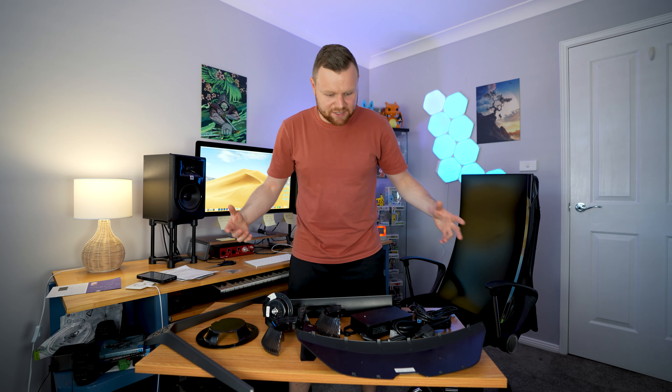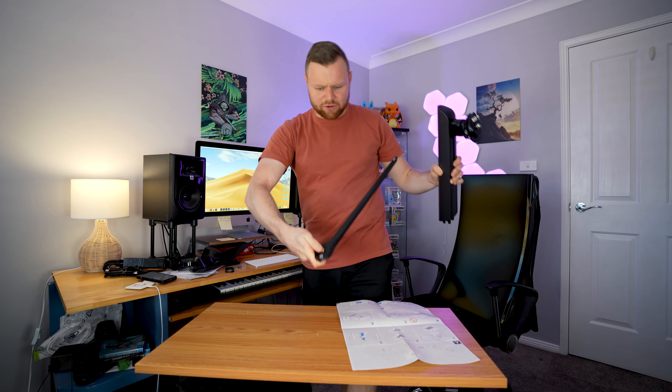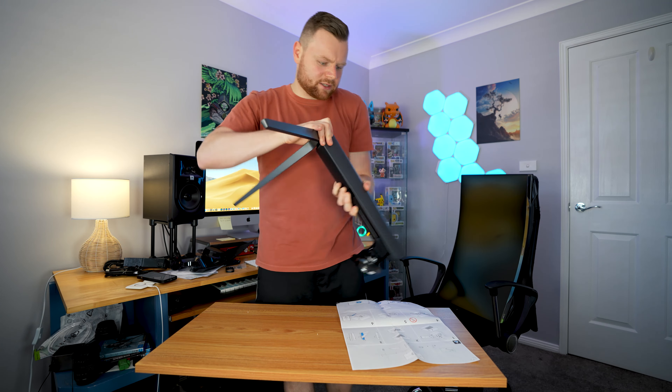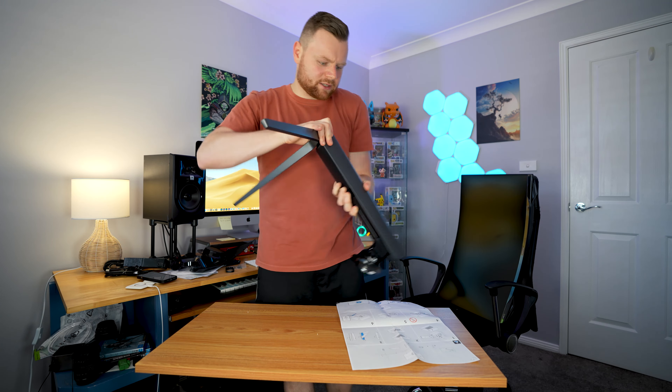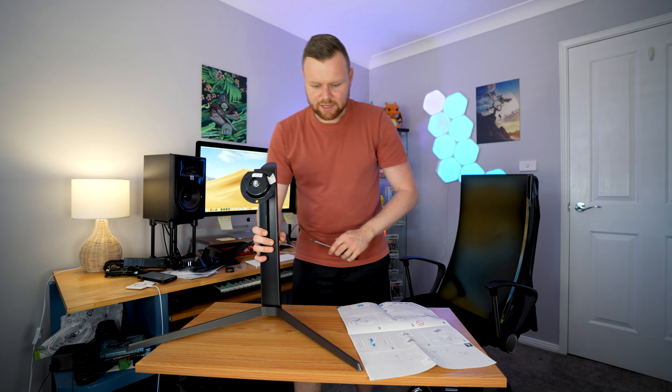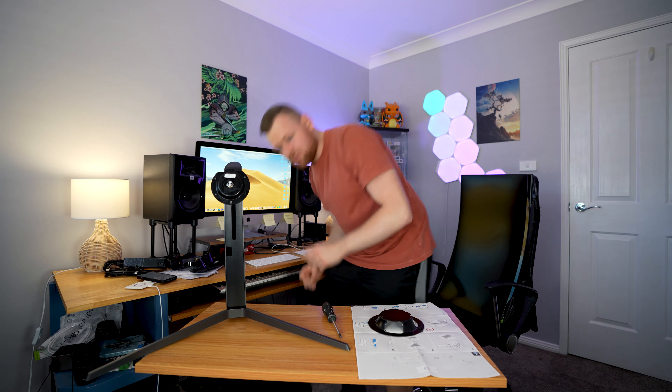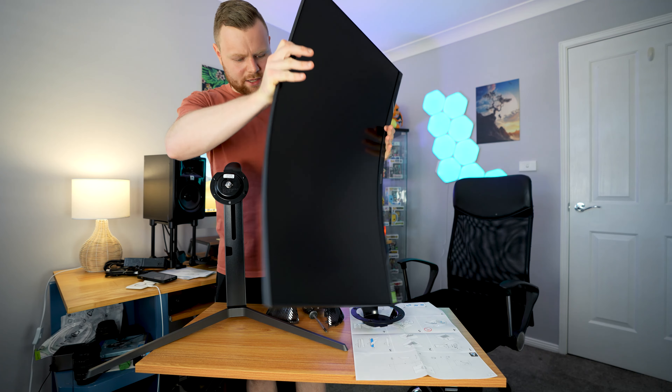Now let's assemble all these pieces together. We want to start with the base and work our way up. There's a screw at the bottom — just a normal screwdriver will work and it's really easy to put on. It shows you where the lock and release mechanism is, and the bottom mount is officially on. It's pretty good that everything is kind of already set up for you with the screws already in.